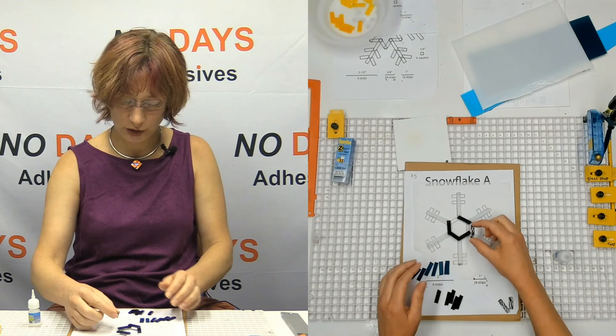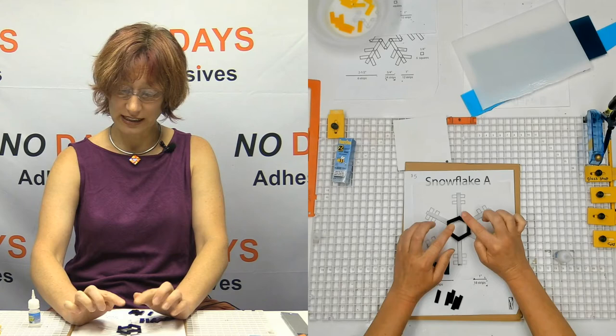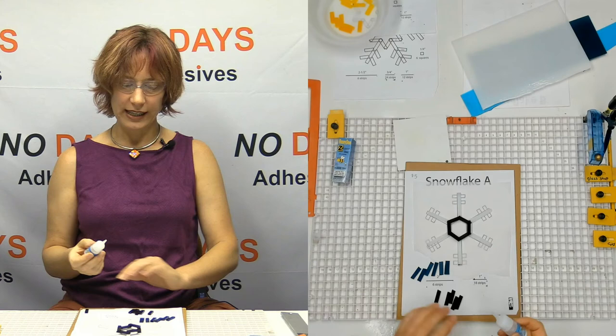If you're putting texture to texture or even flat to texture, you're going to need a little bit more glue to help fill in those gaps so that the pieces actually stick together. Because if you've got texture to texture and just the teeniest amount of glue and it doesn't fill in, there's nothing really for the pieces to hold on to. That makes sense.